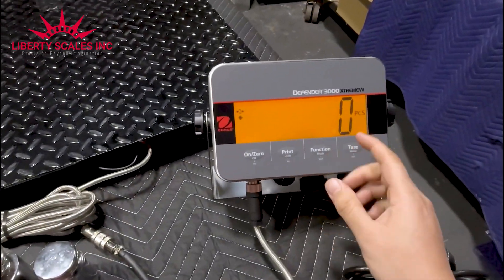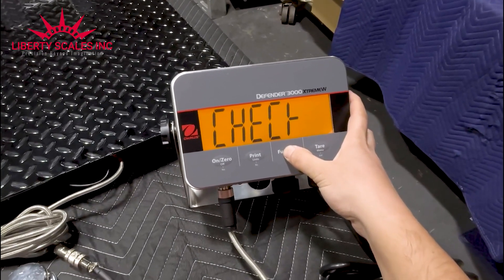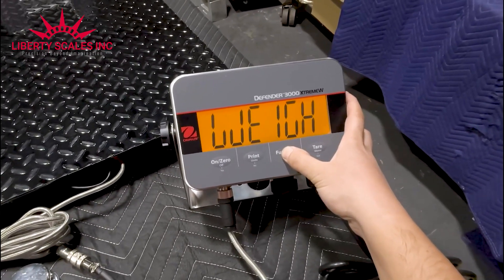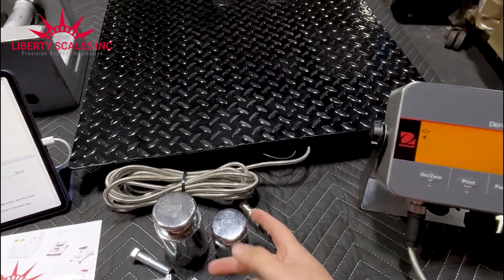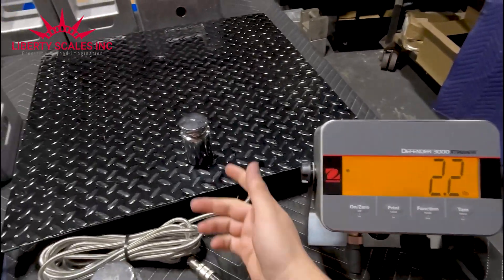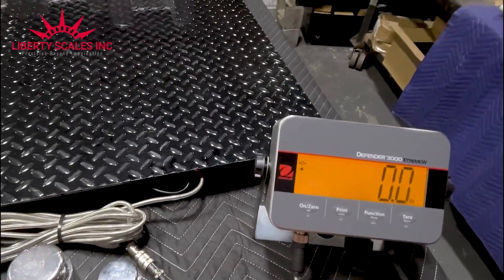To recap: you just hold down the function button and it cycles through the different options — weighing, counting, check weigh, totalization, weighing. If you take it off on the weighing option, it goes back to regular weighing mode. For example, placing a one-kilogram weight reads 2.2 pounds.